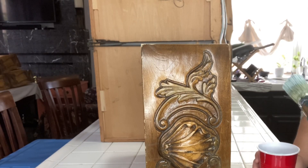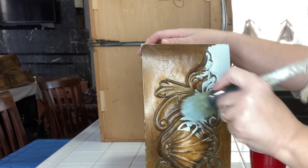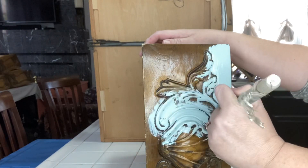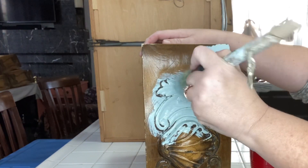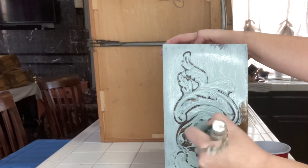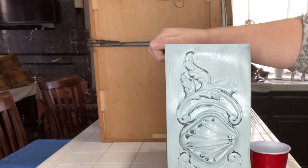I got a phone call from my trusty friend Norco Mary and she had found this beautiful dresser on the side of the road. It was going to be thrown away and she told me that trash day was the next day, so I needed to hurry up and get out there and pick this dresser up.